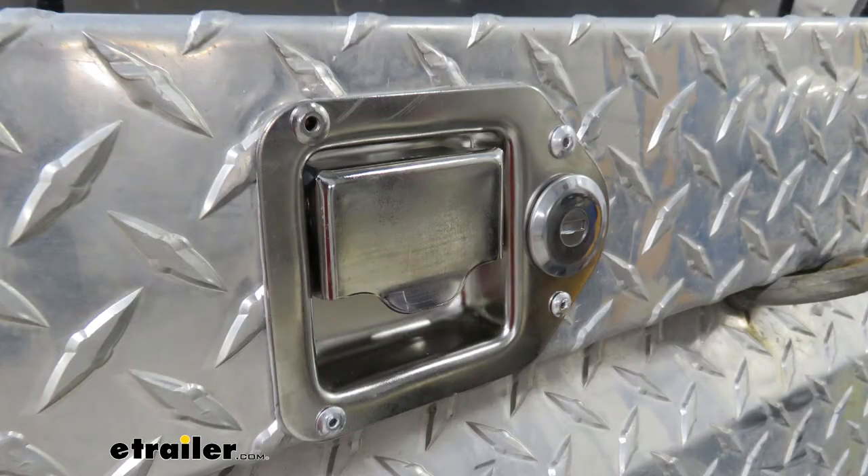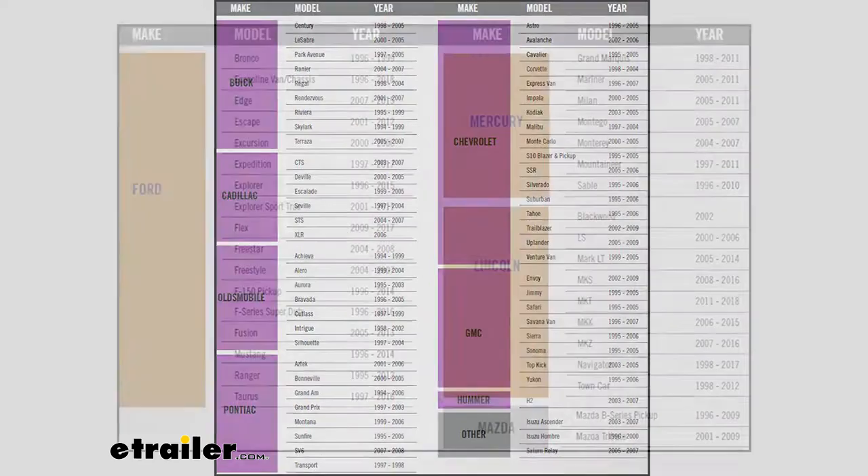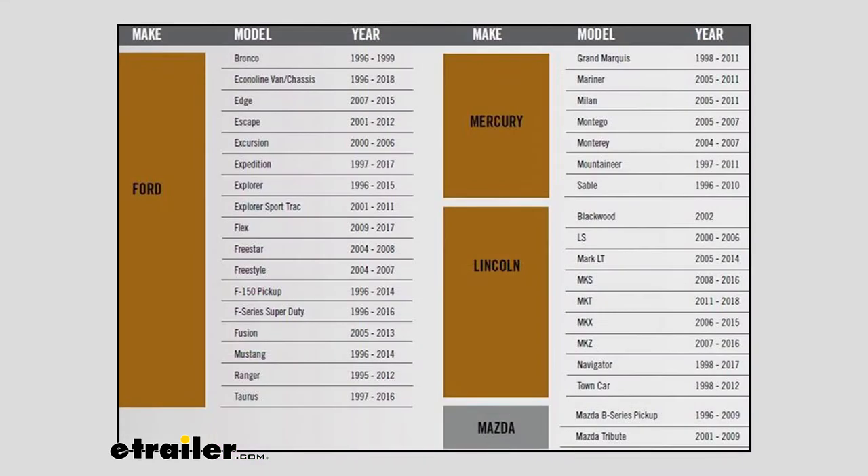When choosing a latch mechanism, keep in mind that even though you've got the appropriate make for your key, depending on the year of your vehicle, the keys may or may not be compatible with the latch. I highly recommend on the product page for the latch you're about to purchase to scroll down below the description and you'll find a compatibility chart that has the proper models and years that are compatible with this latch.